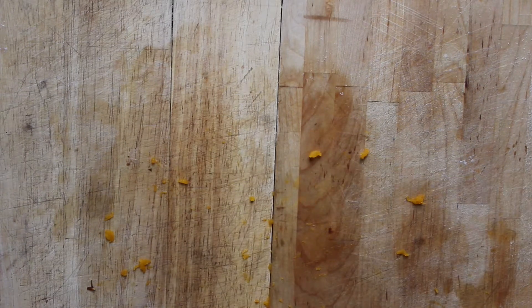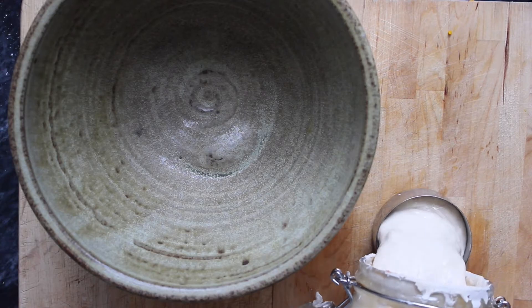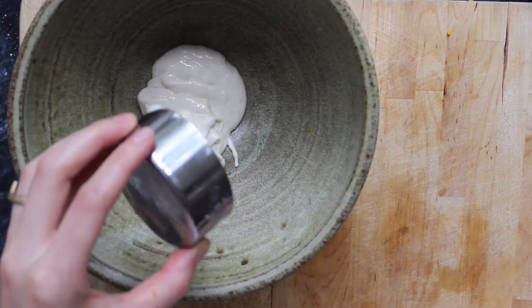The first thing I'm going to do is to roast these two squash with a bit of coconut oil in the oven for about 45 minutes or until they're soft. Then I'm going to get the dough going.